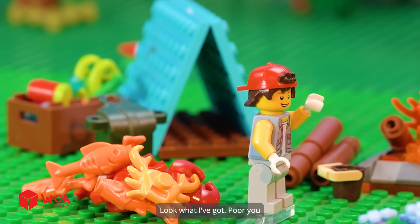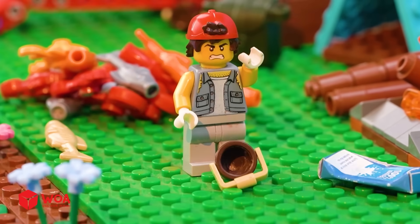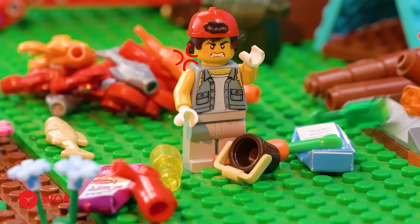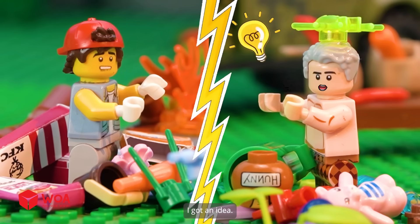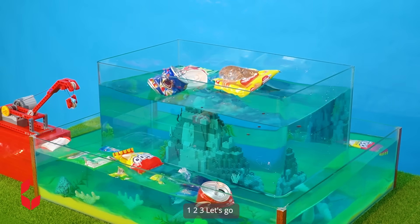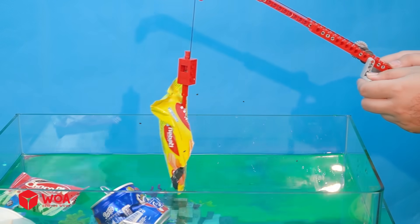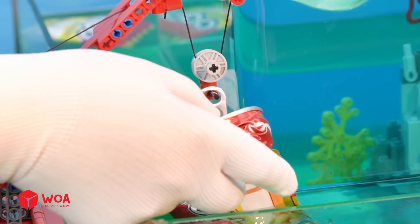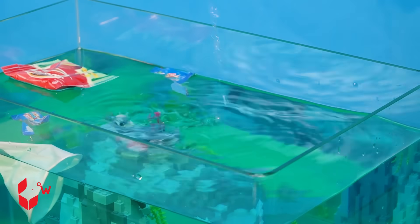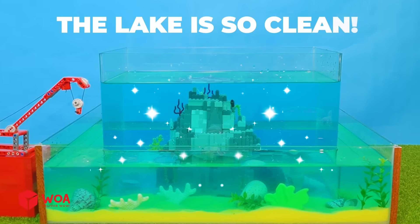Look what I've got for you. Are you kidding me? How could you? Take this. Look what we've done to the lake — I got an idea. So dirty. One, two, three — let's go. The lake is so clean. So comfortable.